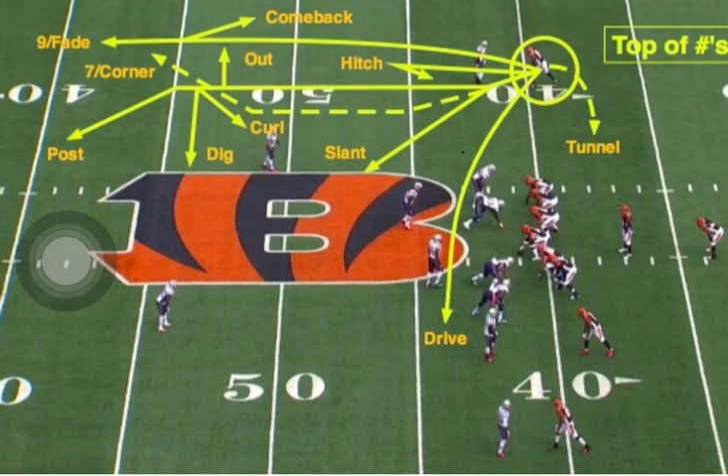One thing coaches always say is, the more you read your playbook, the faster you're going to play. And that's very true. I can attest to this because I was a player. My current condition, I got one leg now. But back when I was playing, this is very important to know. If you learn it in press, you learn it in off — it's kind of like the same thing. But I want to do it for my corners that play press right now.